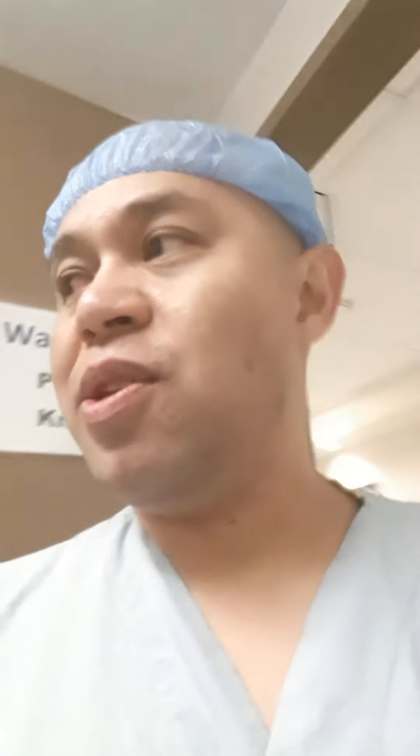Hello again guys, welcome to a new video. We're going to do a quick demo on how to put on PPE equipment — donning — and I will start with washing hands first.